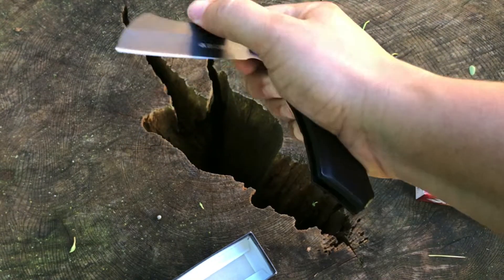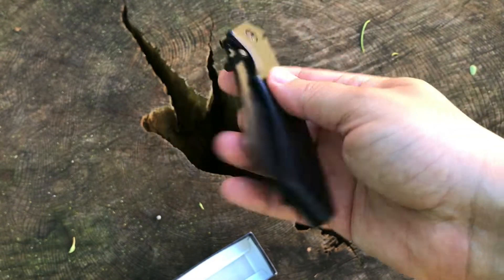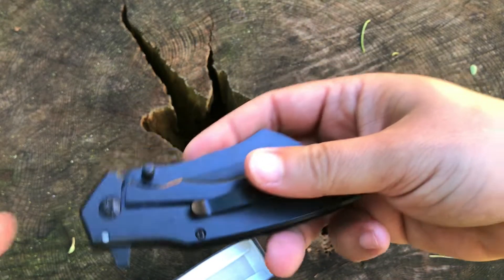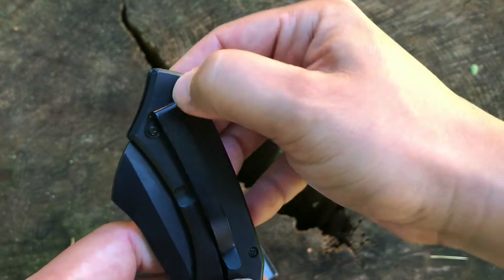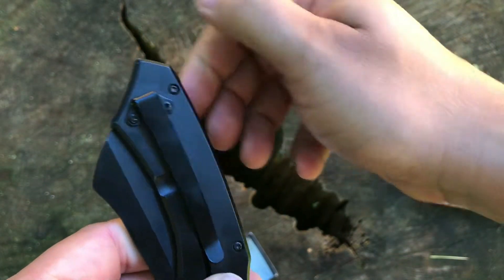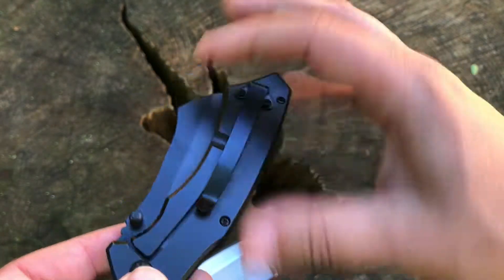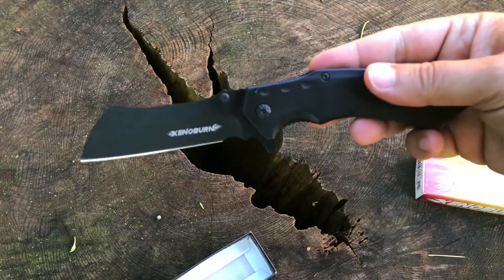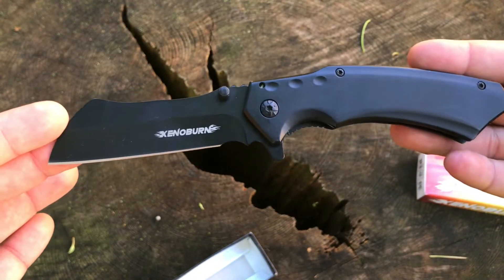I apologize for the dog barking — that's not my dog, it's the neighbors, just won't stop barking. I do have a fairly deep carry pocket clip — got that part of the knife sticking up out of your pocket, but that is not much. It is a cleaver style, and cleaver styles are still fairly popular.